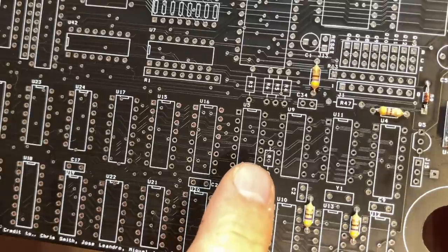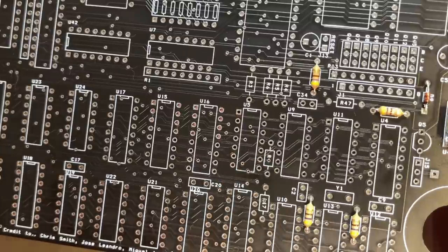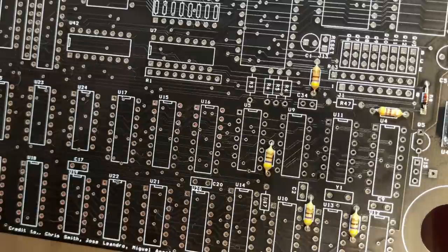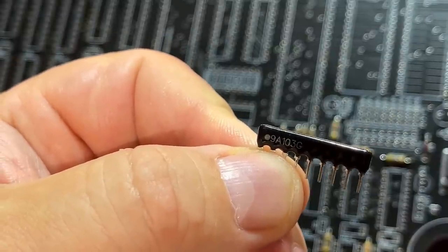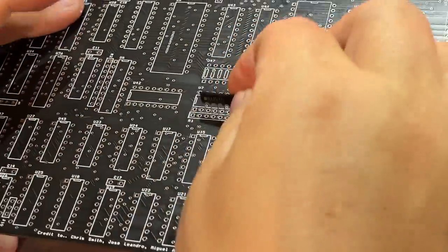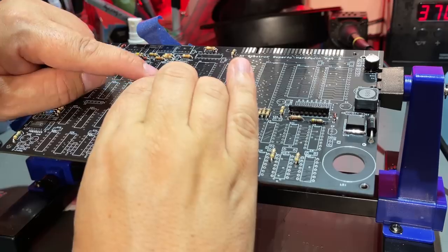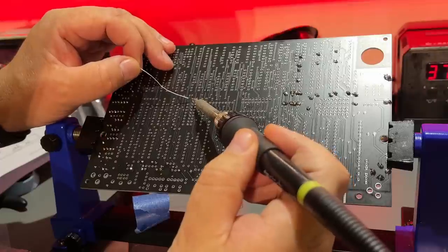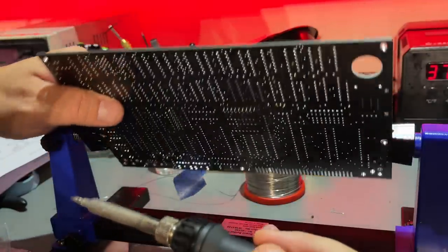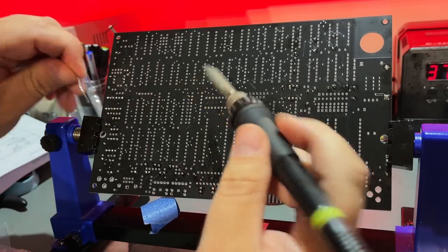There's a slight problem — some places there's a via right under the silkscreen. For example R9 — I looked very long to find it, but then you have the diagram in the manual to take a look at as well. These SIP resistor networks have a dot on one side that's the ground or common, and on the PCB pin one is marked as a square and the others are round. I solder one pin first, then I can adjust it. Push it down and melt the solder once more so it's completely flush with the board, then solder the rest.